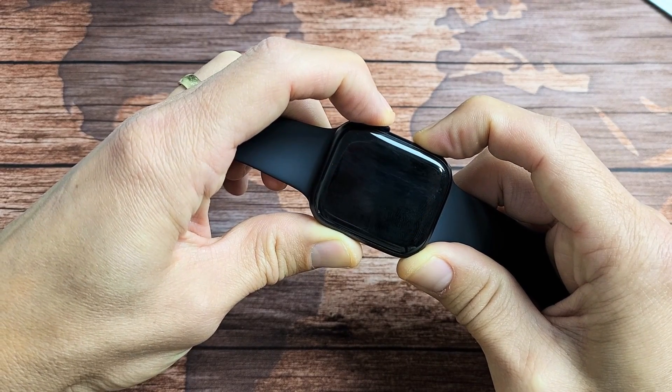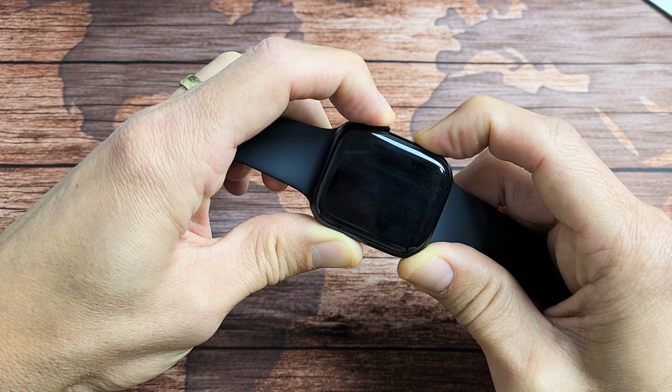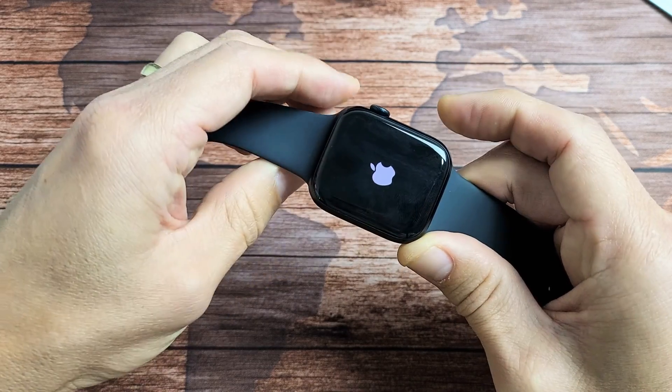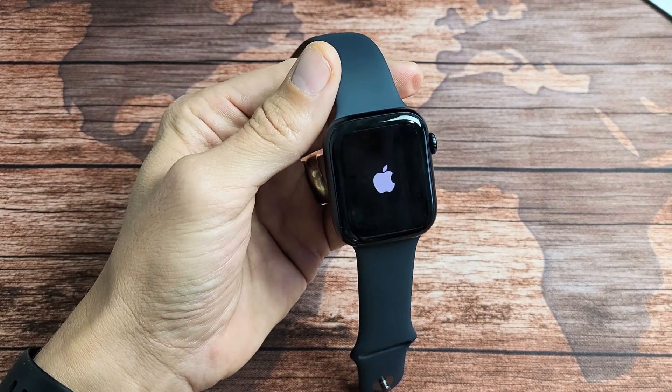I'm still holding on both buttons here. It's turning off now. You can actually let go of both buttons, but just in case, keep on holding and wait for the Apple logo to appear. Still holding — Apple logo. Go ahead and let go. And there you go, you just forced your Apple Watch Series 7 to restart.